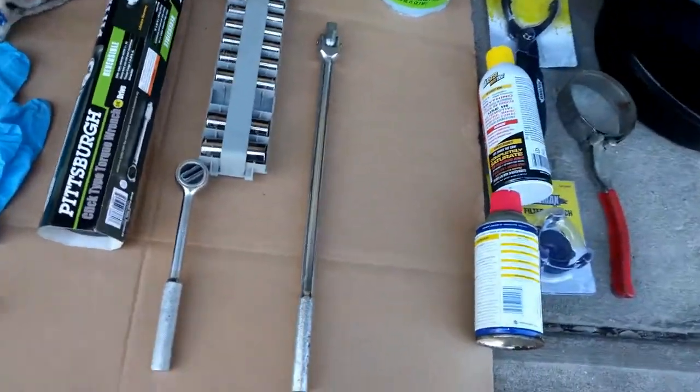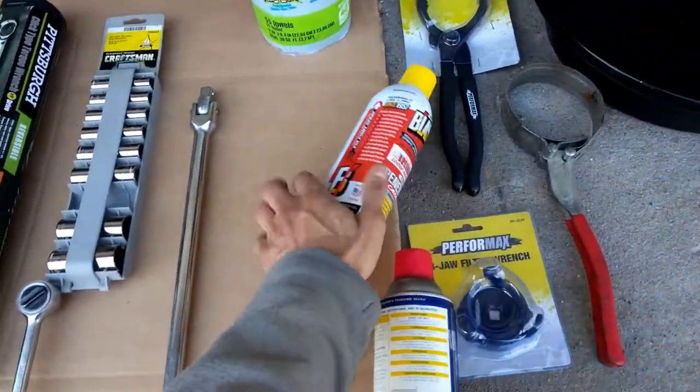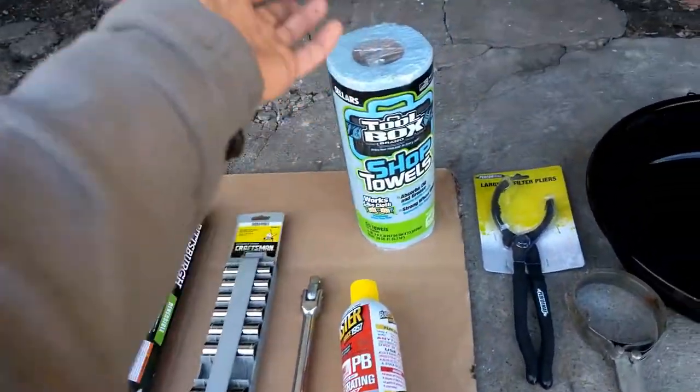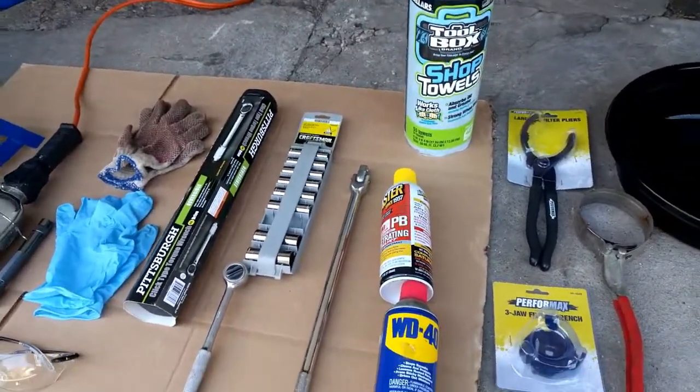If you're having difficulties getting the drain plug off, you can always use a breaker bar, and it's good to also use with that some PB Blaster or WD-40. Shop towels help too, just because it's oil and it's a messy job, so you never know when that could help.